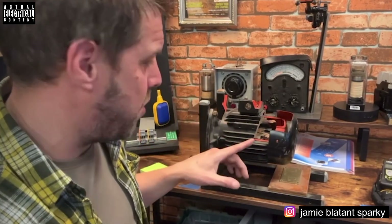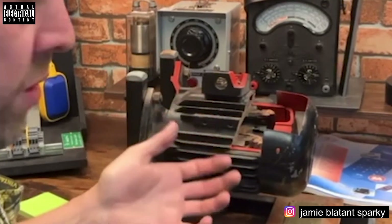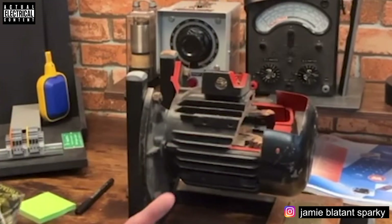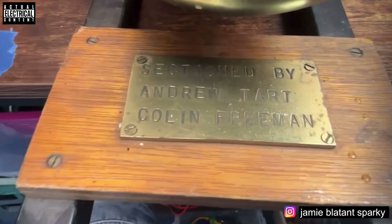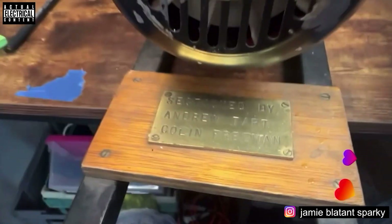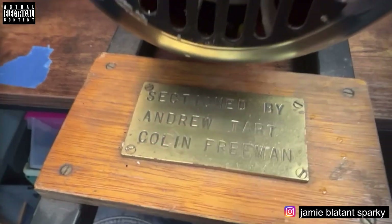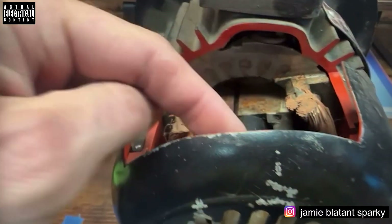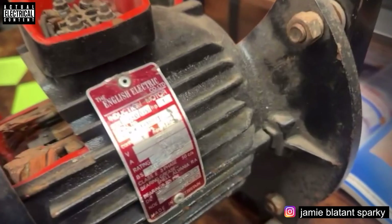It's done in an old school style where the cutaway bits are marked in red so you can see where it's been cut away, exposing the inner workings. It's got a bit of history I'm never going to find out about, but it's quite nice to look at. The actual word, as on the plate, is 'sectioned' — by Andrew Tart and Colin Freeman. They've cut it away, filed it and painted it red so you can see where the bits are missing.